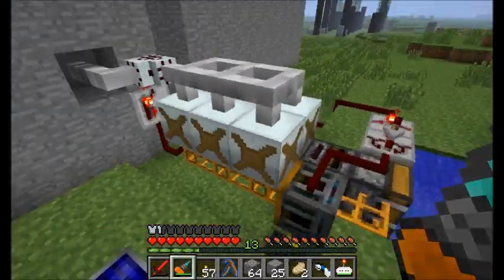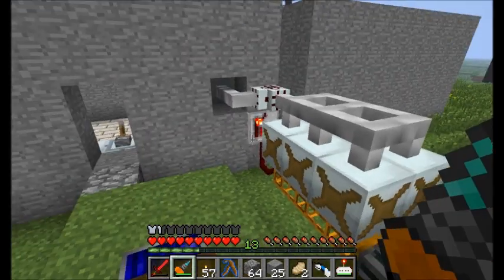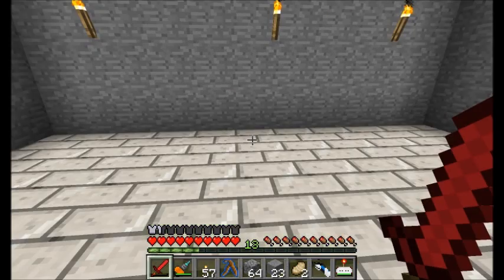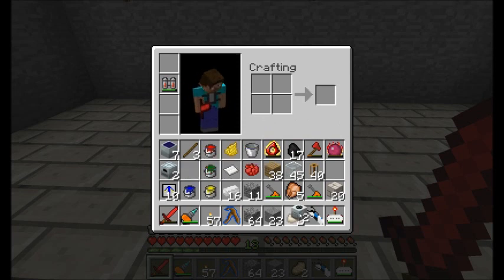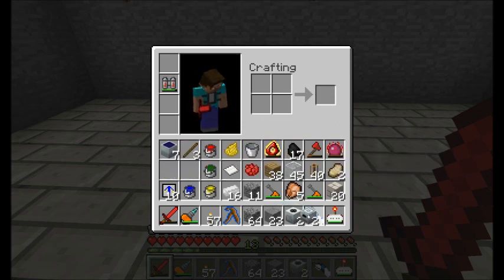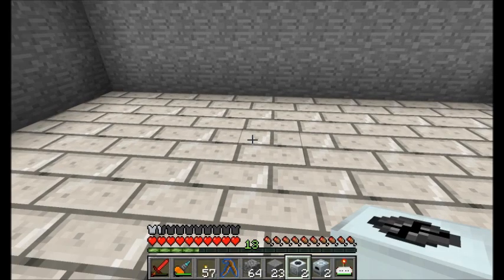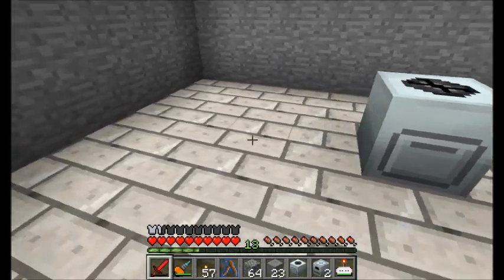For now, this thing looks pretty good. I could run this over into my next room - that might work out pretty well. Let's maybe center my macerator and my induction furnaces right in this room here. My inventory is rather full at the moment, but hopefully I'll start getting rid of all this junk. So I'm going to have my macerator sit right there.